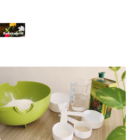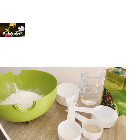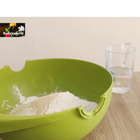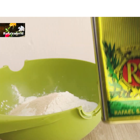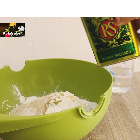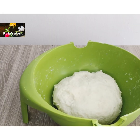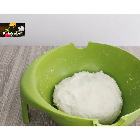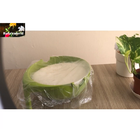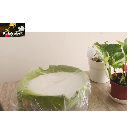1 spoon of yeast, 1 spoon of salt, 2 spoons of olive oil. 1 spoon of yeast, 1 spoon of olive oil. I am going to use 3 cups.